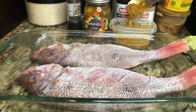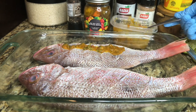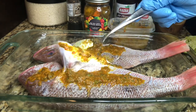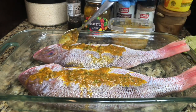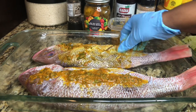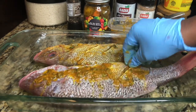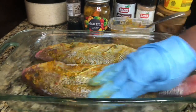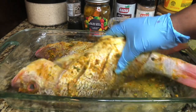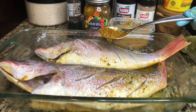Mix everything together, give it a taste, and when it's to your liking go ahead and put it all over your fish — on the outside and also inside your fish. I'm going to mix this all over the fish, front and back, making sure to get all this delicious seasoning inside the slits all the way to the tail. Everything has to be delicious! I also have fresh thyme and fresh parsley in the mix as well.